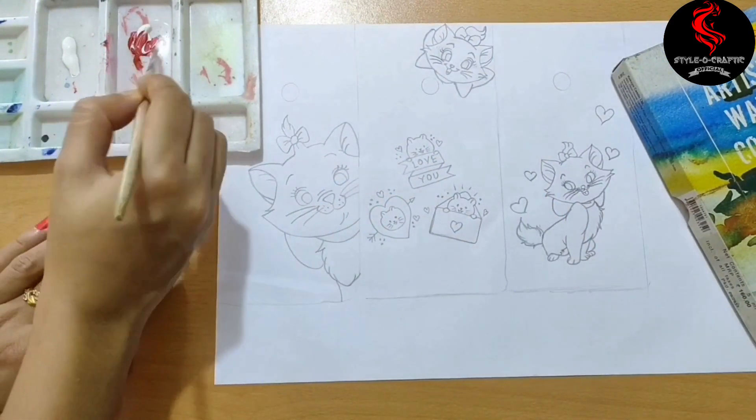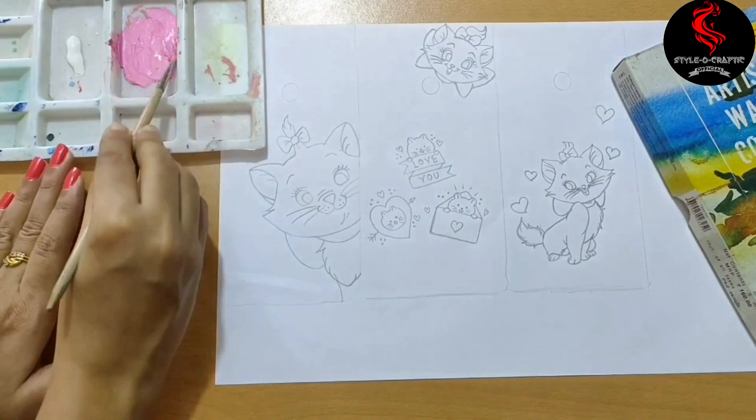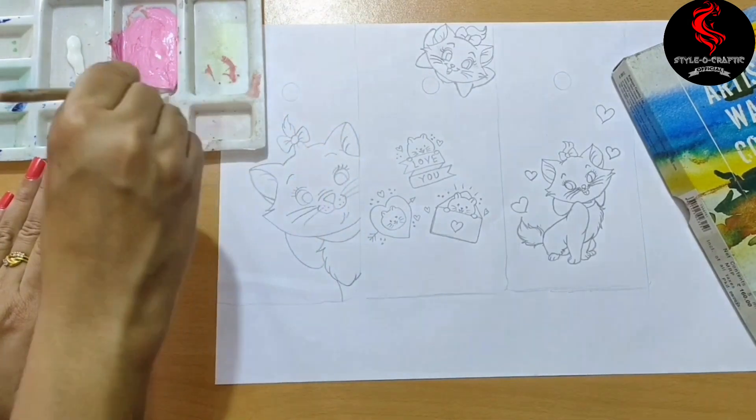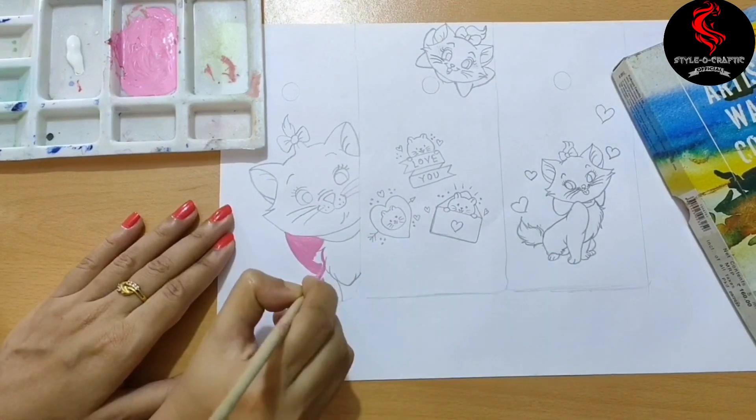I do not have pink color, so let's mix the red and white. I got the pink color, so let's color it fast.